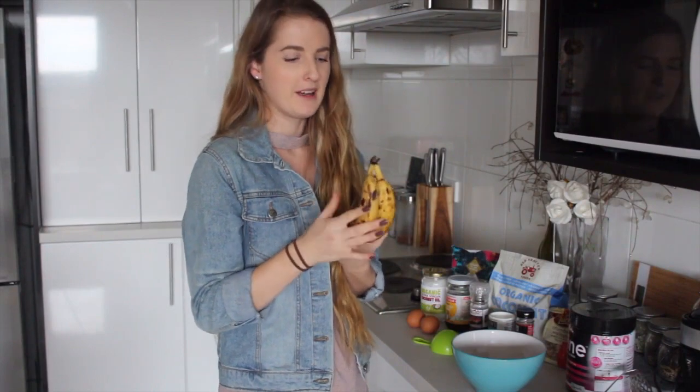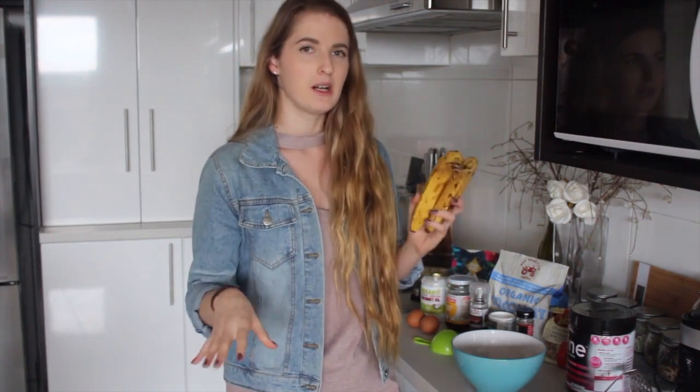So first things first, you're going to need some ripe brown bananas. I only have two kind of smallish ones here, so I reckon that might get me like eight muffins if I'm lucky. If you want to make like 12 or a bigger batch, I'd probably use three bananas.